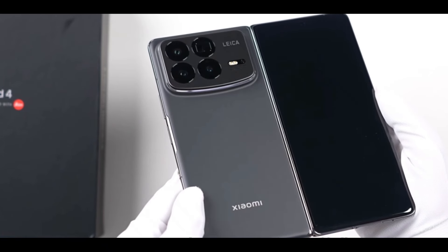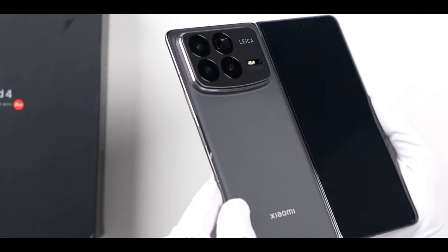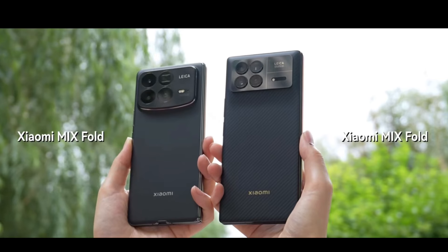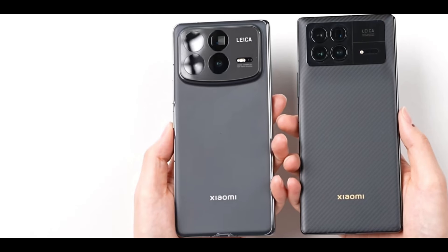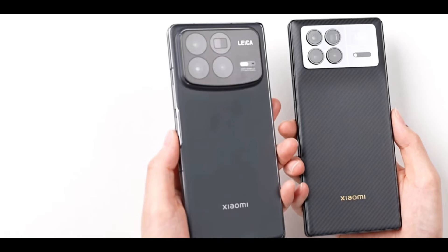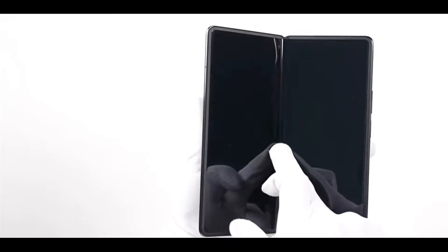The other side of the outer screen adopts a design with four micro-curved edges, and even the corners are noticeably curved, giving the phone a very rounded appearance overall. After folding, the feel is also quite good. Comparing the appearance with the previous generation MixFold 3, the difference is quite noticeable. The corners of the MixFold 3 were noticeably smaller and stiffer, while this new MixFold 4 is clearly more rounded and feels better in hand.